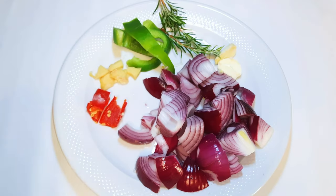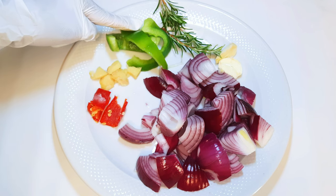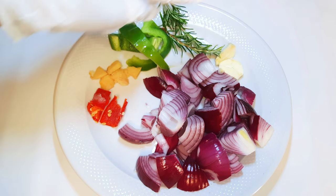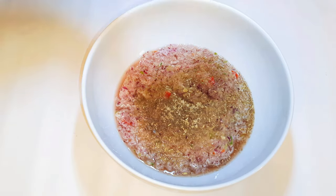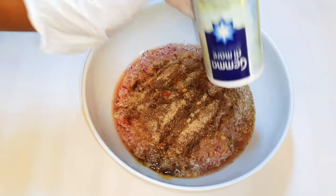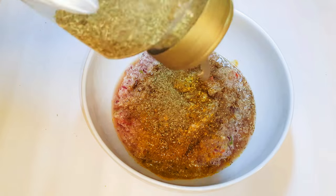I've got some ingredients over here: two medium-sized chopped red onions, some sweet pepper, chili pepper, a little bit of ginger, some garlic, and some rosemary leaves. I'll go ahead and blend them together. Then I'll pour the blended ingredients into a bowl and come in with some black pepper, white pepper, soy sauce, salt to taste, some curry, and oregano. I'll give it a good mix.